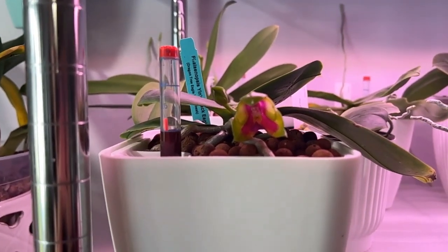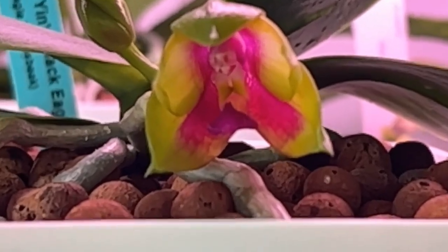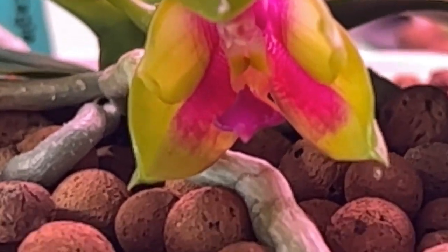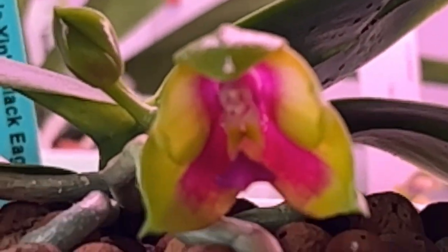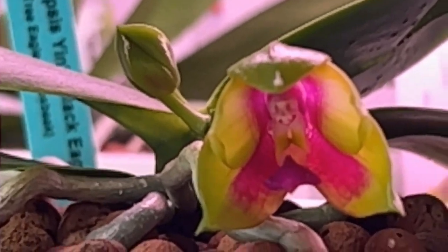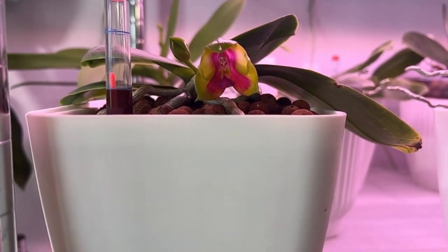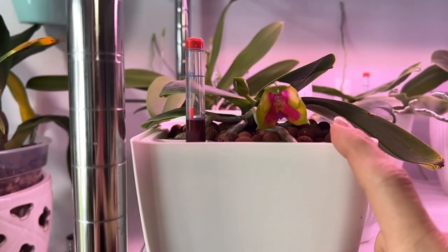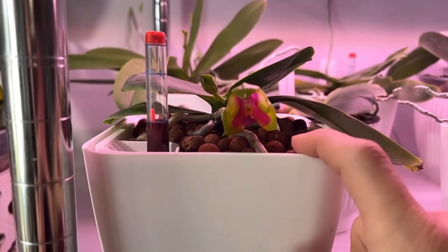So this is the Phalaenopsis Yin's Black Eagle. Like I was saying at the beginning of the video, I wish she would have opened — but look at what is coming. I don't know if the camera is really showing the purple lip and then the pink center with those yellowish-green sepals and petals. I cannot wait, with another one right behind it. So this is her first blooming with me — I got this one from Brookside Orchids back in July of 2021, so I've had her for almost two years and this is her first time to bloom for me.